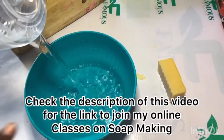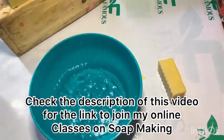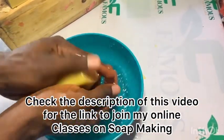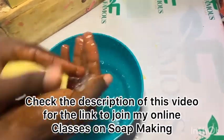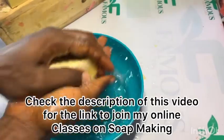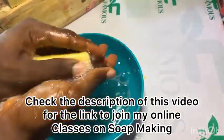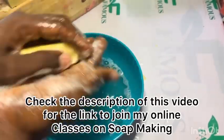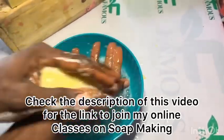Soap making is not hard — it's as simple as A, B, C. You can see this soap is actually producing a lot of lather; it is foaming very well. This is a very good production.